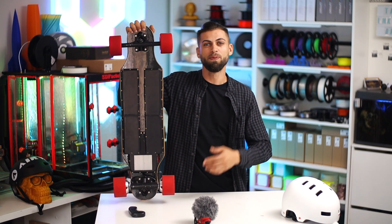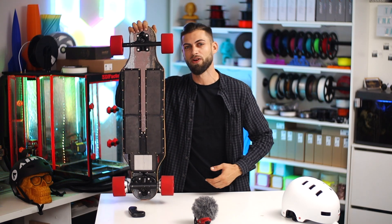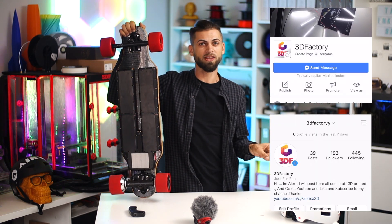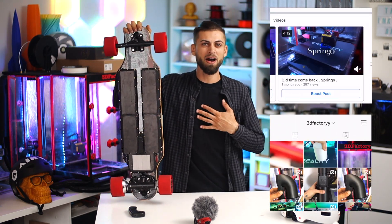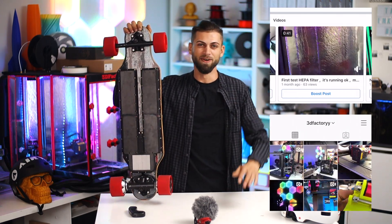If you like this clip please don't forget to subscribe and share this video with your friends. You can also follow me on Facebook and Instagram. I am Alex and this is all for today — see you next time, bye.